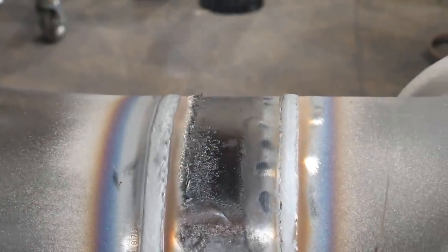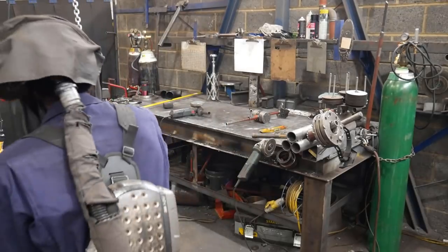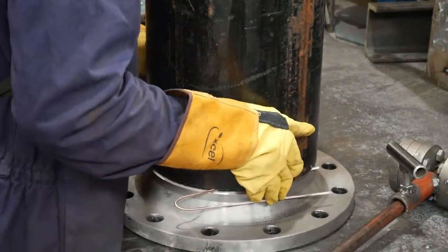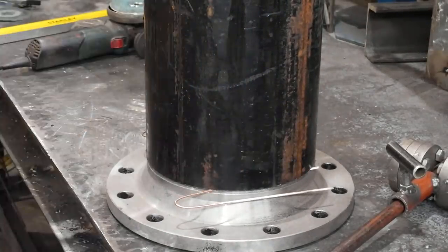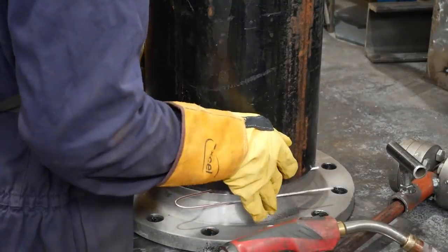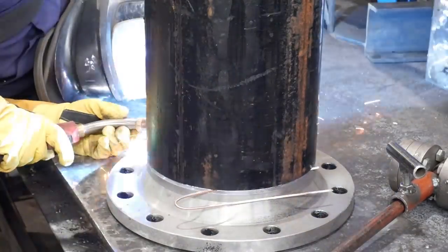Now I can take that off, put it to the side, and then weld my other piece. I'm using 3mm TIG wire as my spacer, leveling it off to put tacks on it, and now I can weld this because it's going to go on the pipe later on as a positional.